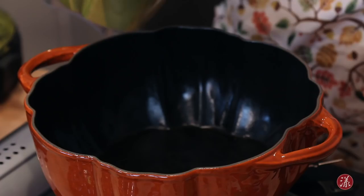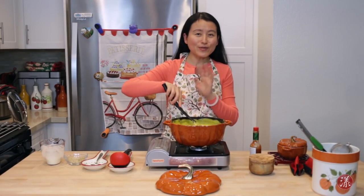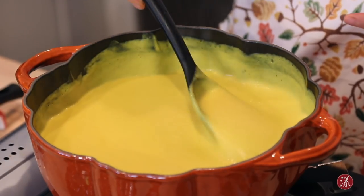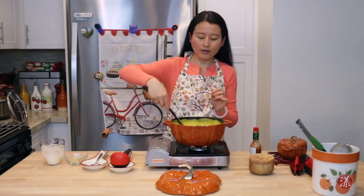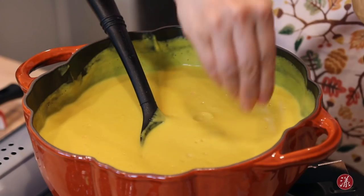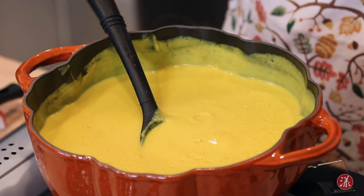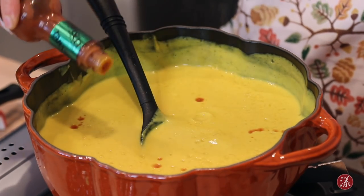Look at that! Pour it into my pumpkin pot. Now the soup is almost ready — we're going to do the final adjustment. If at this stage you find your soup a little too thick or too thin, you can still add water, stock, or even cream to adjust the texture. I'll taste it to check the flavor. I think I need a little more salt — just a pinch is enough — and I'll add a few dashes of Tabasco sauce to give it a final kick.